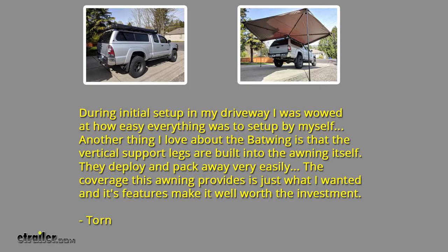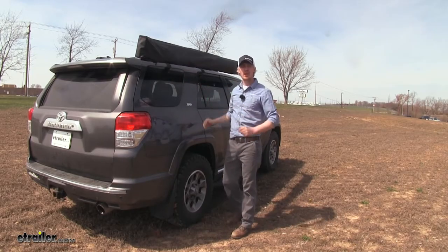One of our customers, Torn, says: during initial setup in my driveway I was wowed at how easy everything was to set up myself. Another thing I love about the Batwing is that the vertical support legs are built into the awning itself — they deploy and pack away very easily. The coverage this awning provides is just what I wanted and its features make it well worth the investment. We'll go ahead and show you how to get it set up.